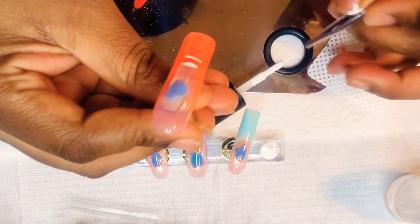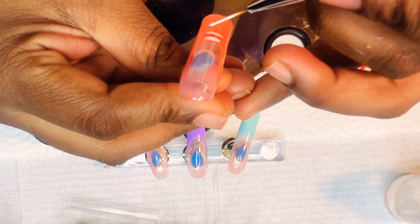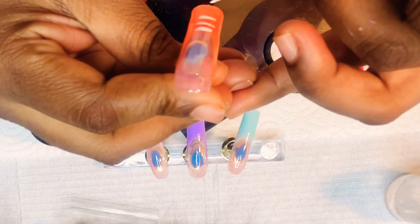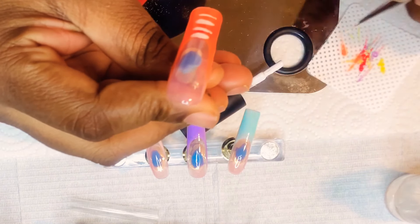What I did start off doing was I painted each nail a different color. I wanted this to be a colorful set, so I started with that, and I lost that clip of me painting that, so we're just going to get right into the blooming gel.